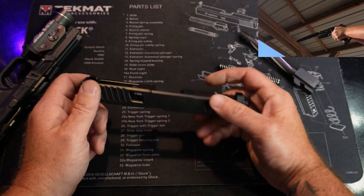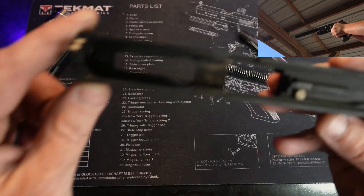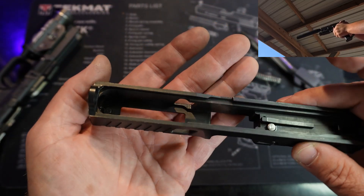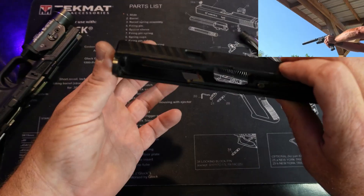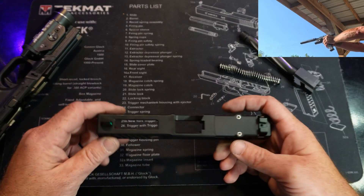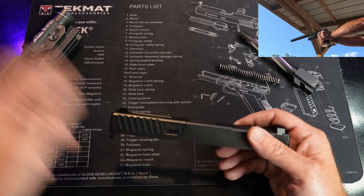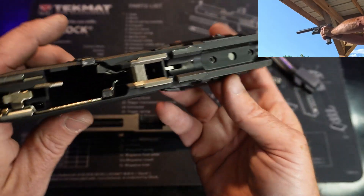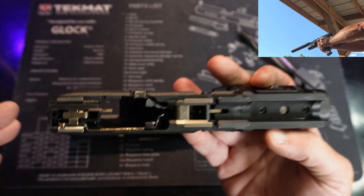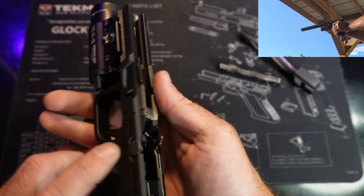The only extra red dot I had laying around was for a Doctor cut, so it wasn't going to fit. Looking inside the slide, the finish is worn off pretty well, and on the sides where the barrel locks up there's a lot of contact. The lightning cuts — I've heard people say they don't like them because stuff gets in there — I didn't have an issue with that. After I found the right suppressor, this thing functioned like a clock. Inside the gun itself it still looks really good.